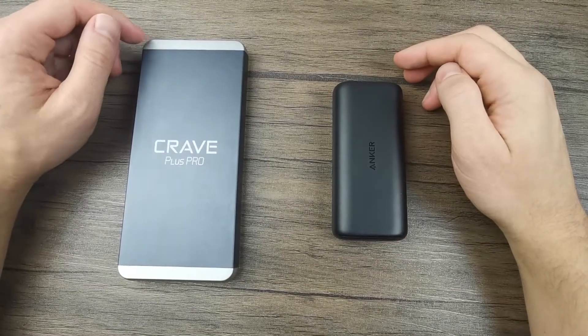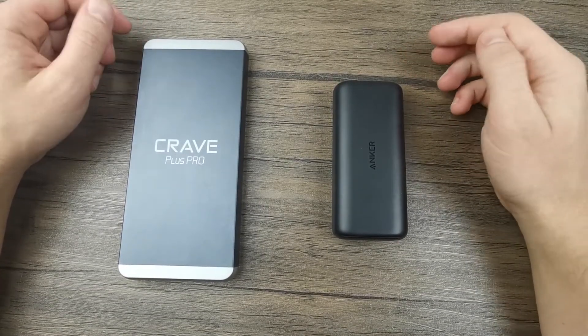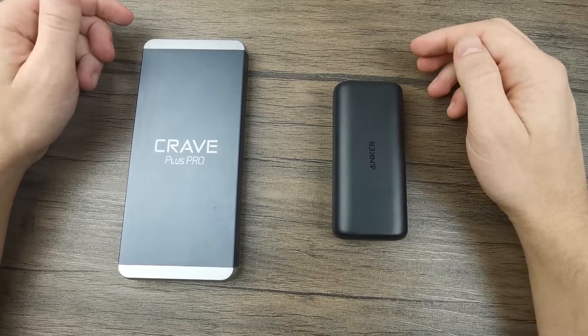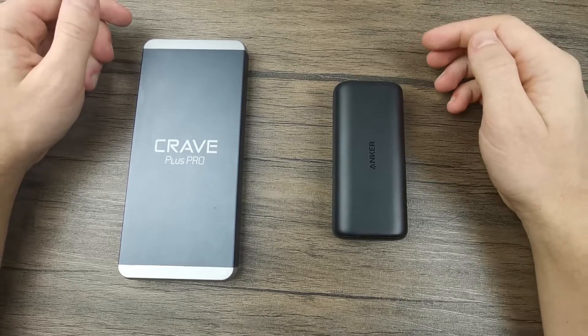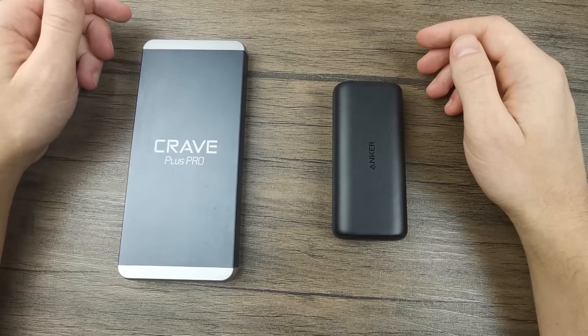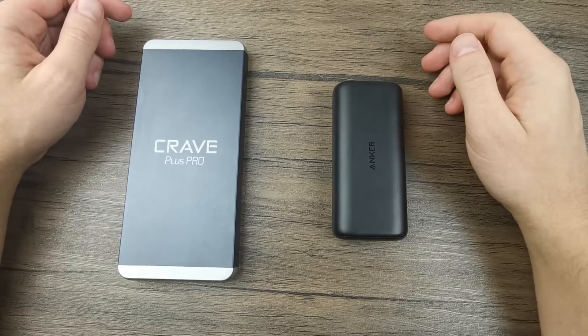Hello and welcome to the Powerbank Expert YouTube channel. Today we're going to be discussing the key differences between 10,000 mAh power banks and 20,000 mAh power banks. We're going to talk about the pros and cons of each model and hopefully help you decide which one is best for you. Without further ado, let's have a look at the power banks we have in front of us today.